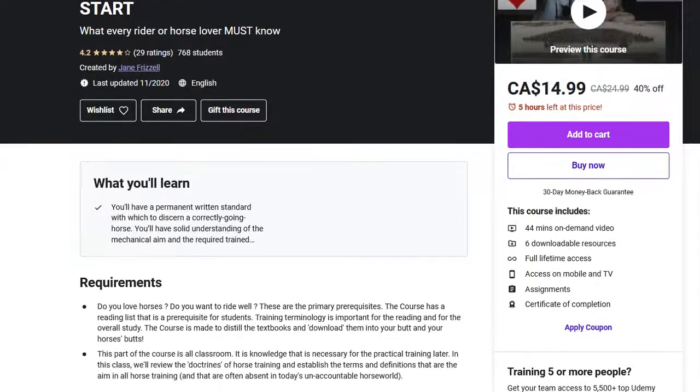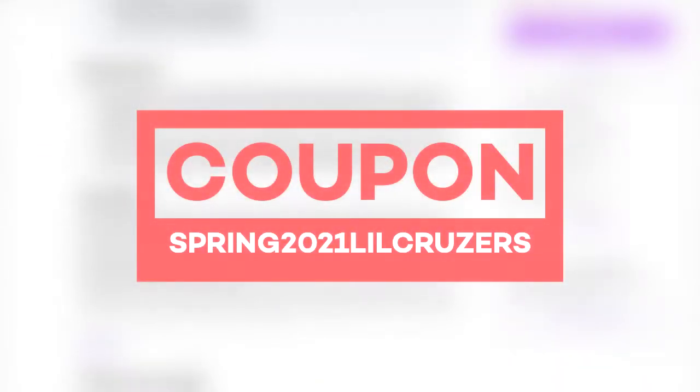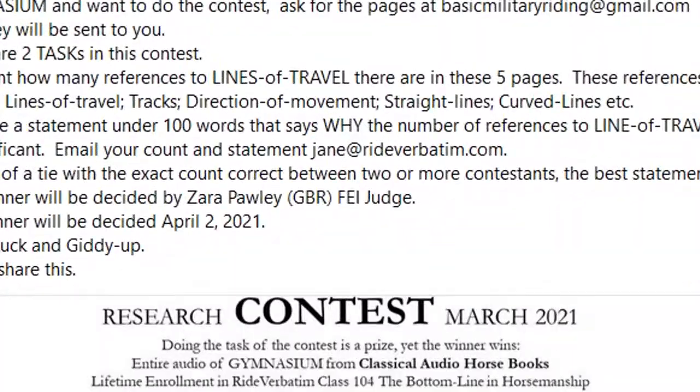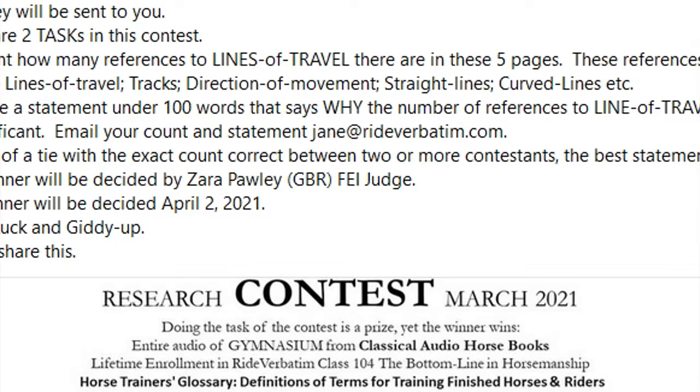Thanks so much for watching through to this point — this is your reward. Down below you're going to get a code for Ride Verbatim's website where you can get a discount on one of their classes. Also, don't forget Ride Verbatim's Facebook page, linked down below, which holds a fun task where you can get some free stuff and goodies too — definitely give that a check out. Let me know down below in the comments how you were taught to post — was it up and down, up and down? Or was it up, forward, back down again? Let me know in the comments.